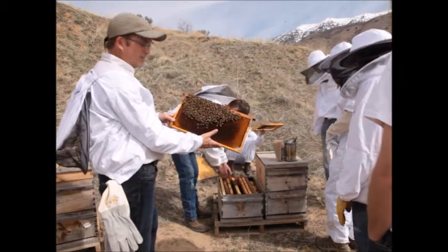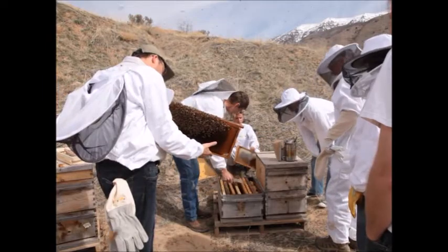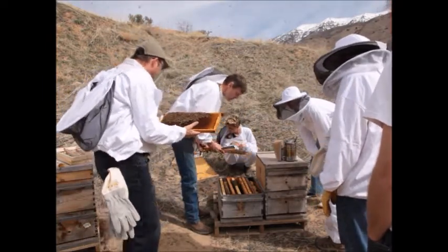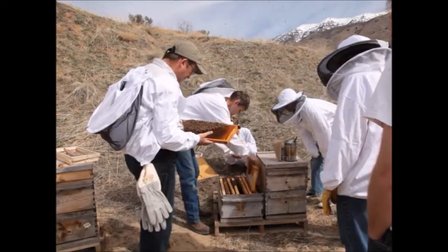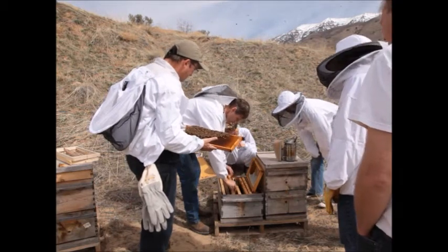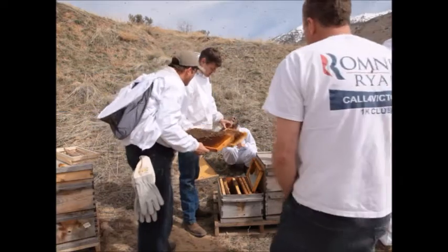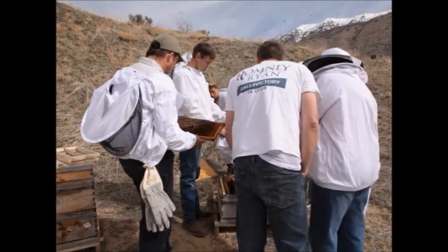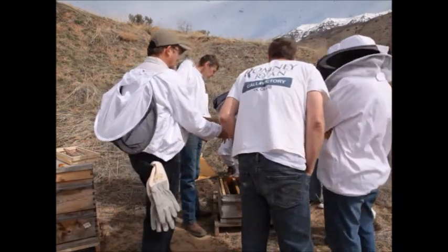I didn't see the queen on that one — did anybody see the queen? We'll put this back in the same order. I want to look at one more frame. I haven't found her yet — she should have been on one of those. I bet she's on this one. There she is — she's right in the middle, darkly colored. This queen has a darker coloring.